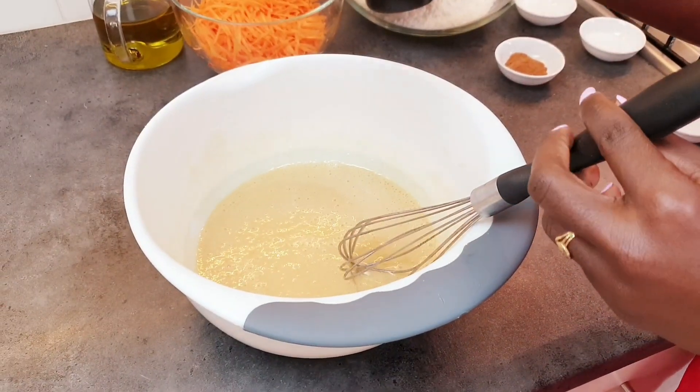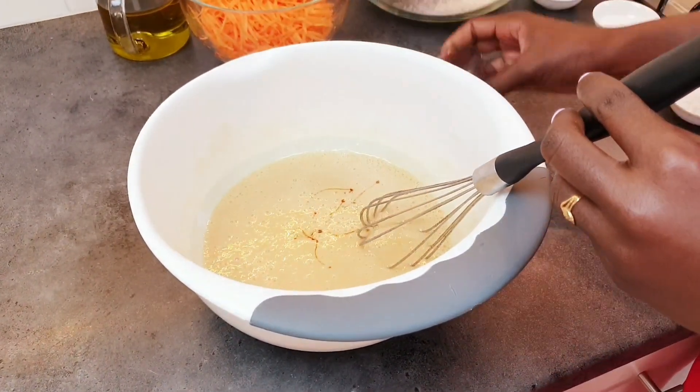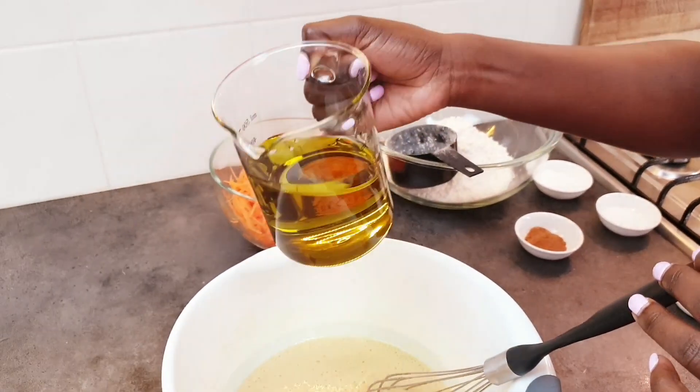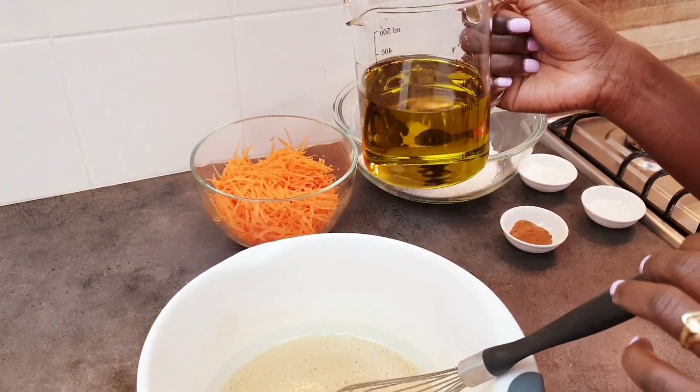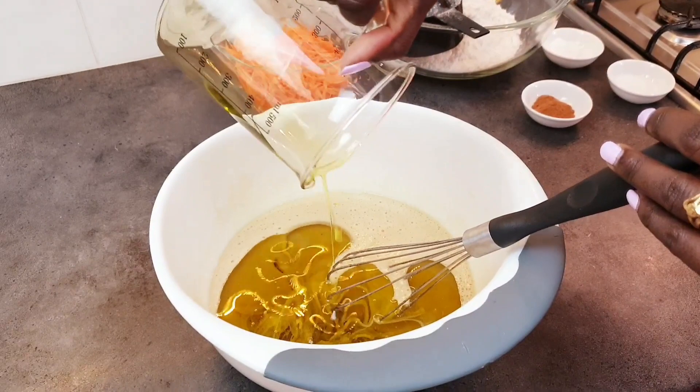We add 20 ml of vanilla extract, and then we have 350 ml of olive oil. You can use olive oil, canola oil, or vegetable oil — whatever oil you have. Mix it all up.